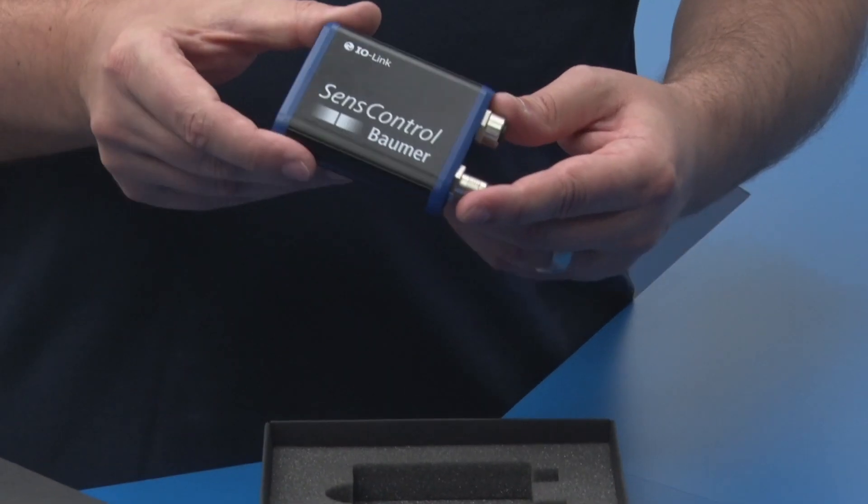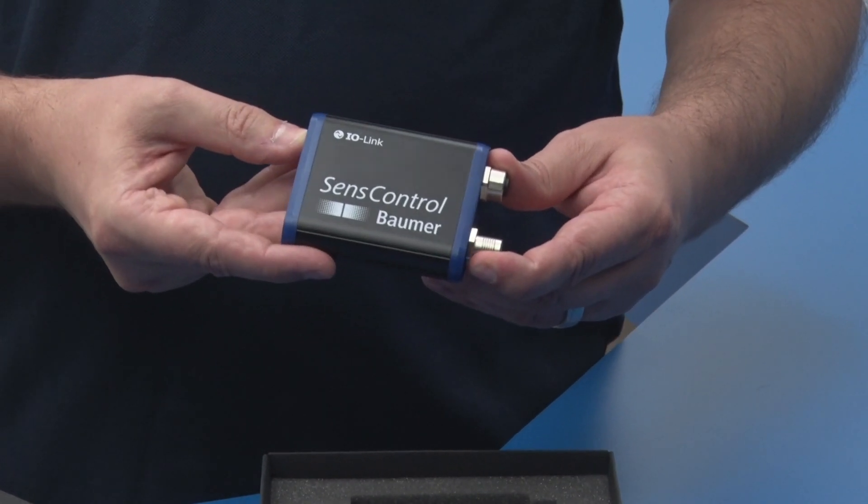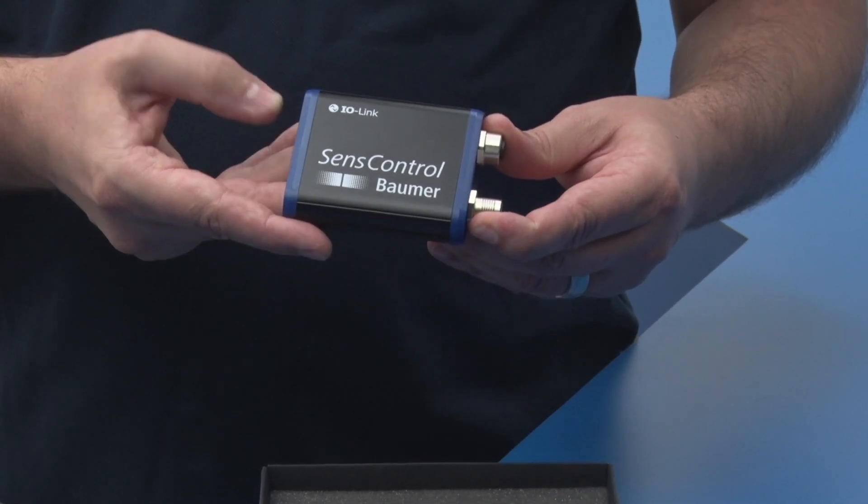Now to the centerpiece: Sense Control, the wireless IO-Link Master from Balmer.